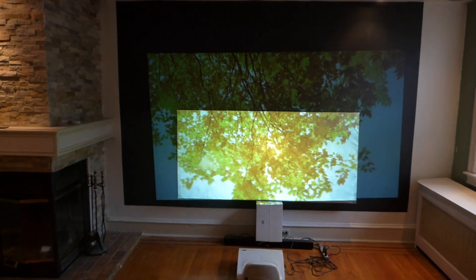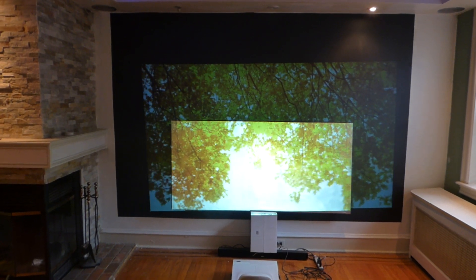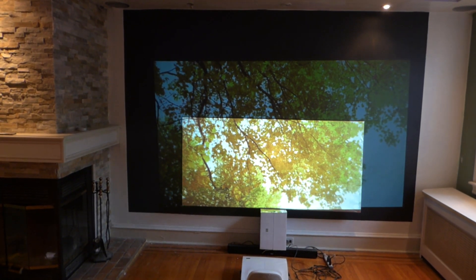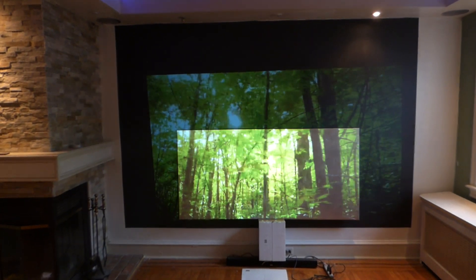We are working on a 2.35:1, which will be in 105, 128, and 138. These screens are fully weatherproof — you can take them outside. They can be used indoors with a projector as low as 50 lumens. They are 4K and 3D ready, and they look absolutely fantastic.